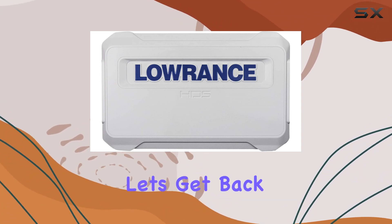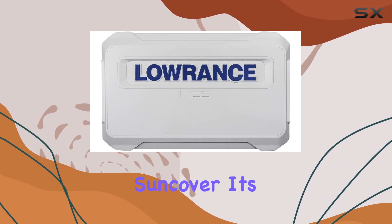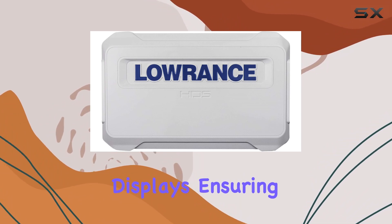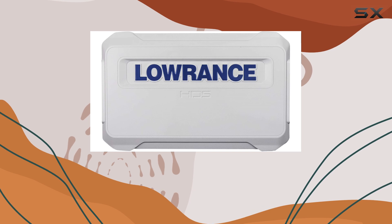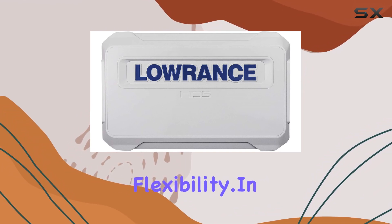But let's get back to the star of the show, the HDS 9 Live Syncover. Its universal fit makes it compatible with HDS 9 Live displays, ensuring a snug and secure fit every time. And with its hybrid shell type, it strikes the perfect balance between durability and flexibility.